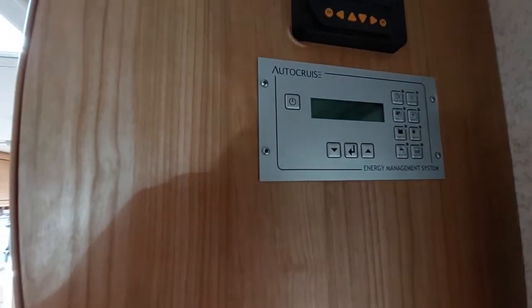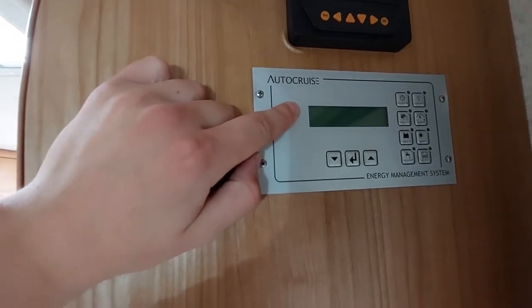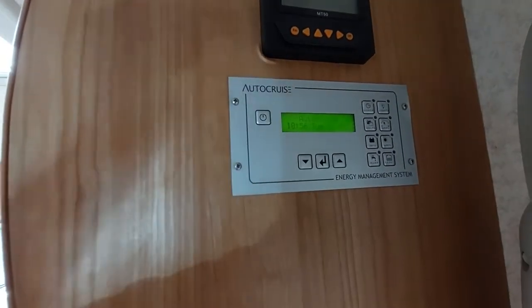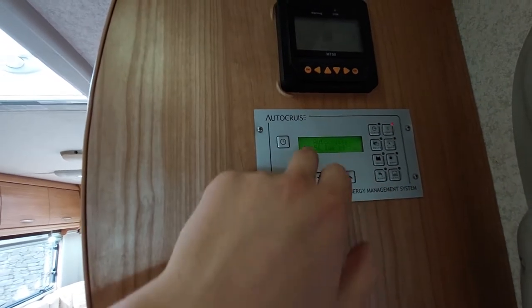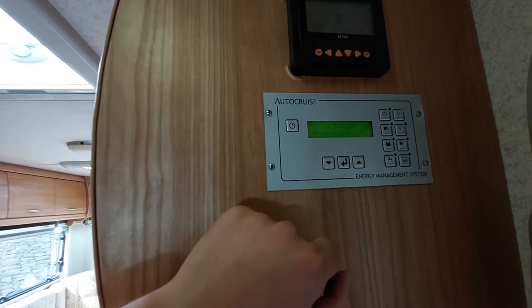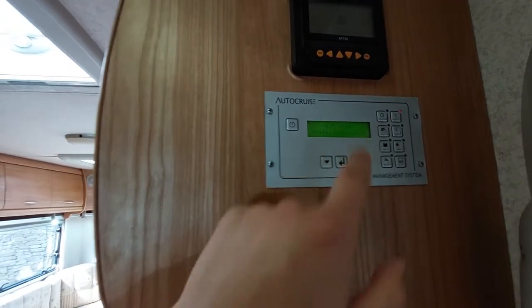Up here you've got your control panel — click this on, hold it, and this will activate the system. You can see the lights at the back have all turned on as well. It's dead easy and dead simple. Click your lights button and that turns your interior lights on. You've then got a clock so you can change the date and the time. You've got your battery voltage, your engine voltage, and your amps showing what your leisure battery is pulling. We're not plugged in at the moment so it's not showing much.